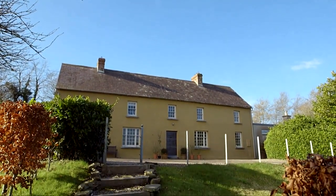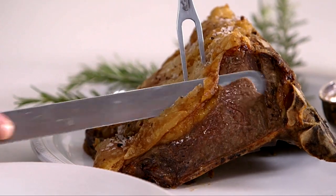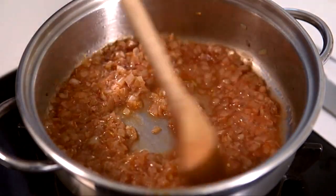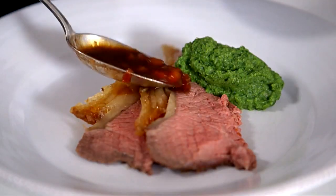Sirloin of beef on the bone is a lovely cut. Best order from your butcher a little time in advance, to give him time to put aside a piece of properly hung beef for you. Like most cuts of meat, especially the larger ones, this will sit quite happily after cooking for at least half an hour before you serve it. You can make a simple gravy, or pull out all the stops and make a very grown-up sauce with red wine, tomatoes and gherkins. This is serious cooking — not difficult, but serious.